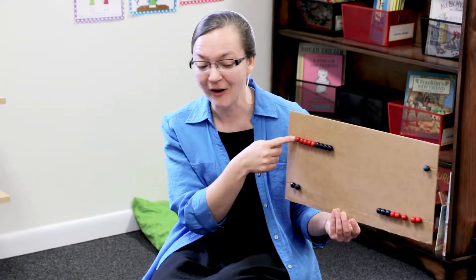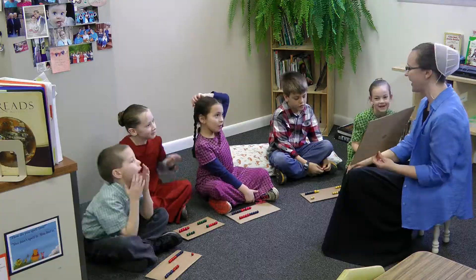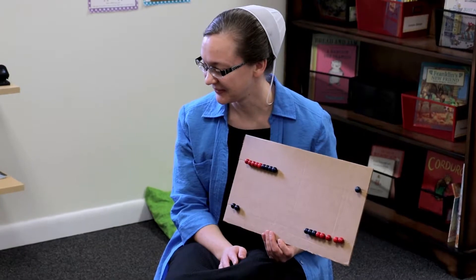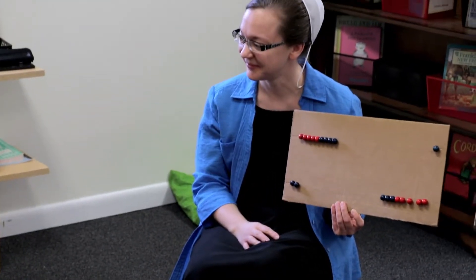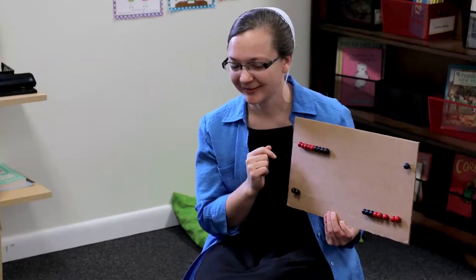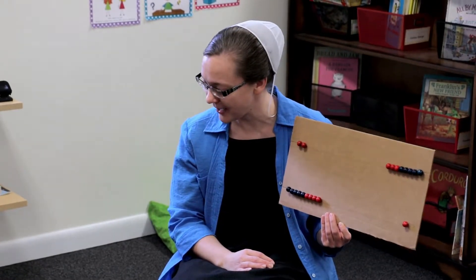Who remembers that? 9 plus 2? Let's say it all together — ready? 9 plus 2 equals 11. Hands in your lap. Now, can I hear you again? Ready? 9 plus 2 equals 11. That's right. Raise your hand if you know the related fact. How many am I going to put on top? 2. How many on the bottom? 9. That's right — 2 plus 9 is also related. 2 plus 9 is another way of making 11.